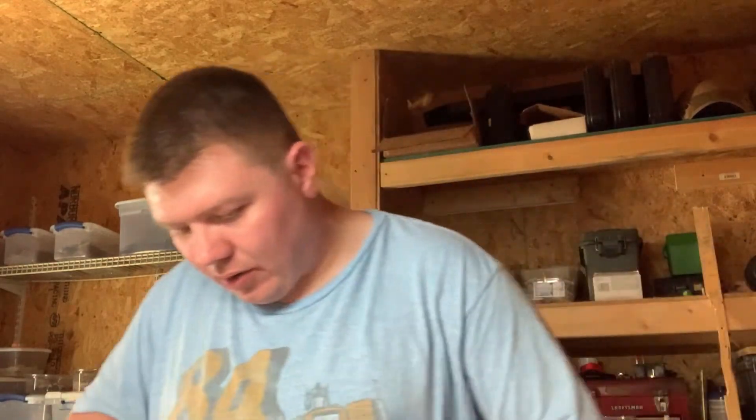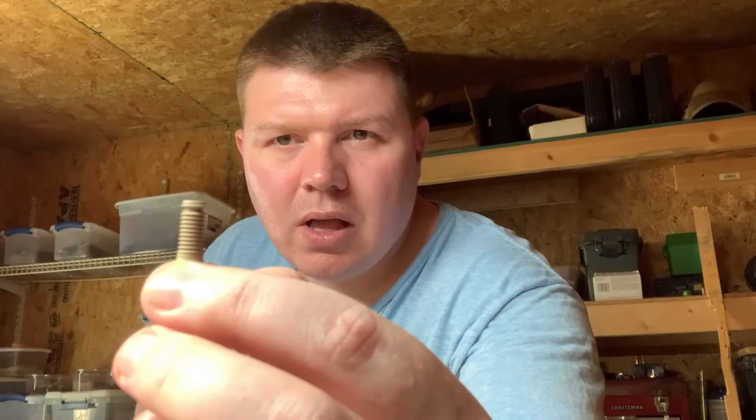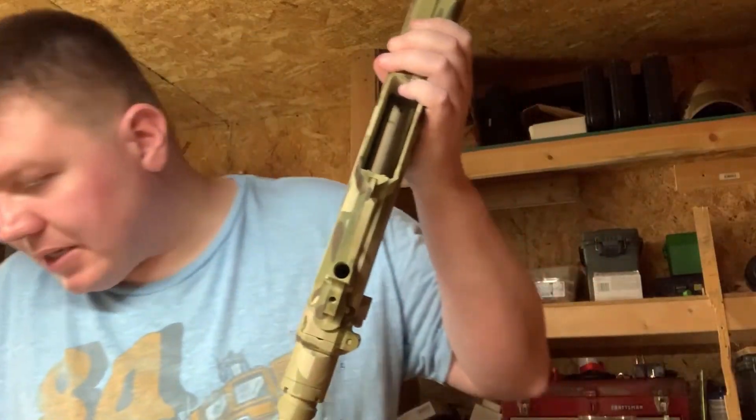There's one thing I want to remind you of: at the end of this screw you'll see a groove. That groove is for a snap ring — there's a snap ring that goes on the end, and that prevents your screw, if it were to thread loose, from falling off in the field. I'll put those snap rings in.